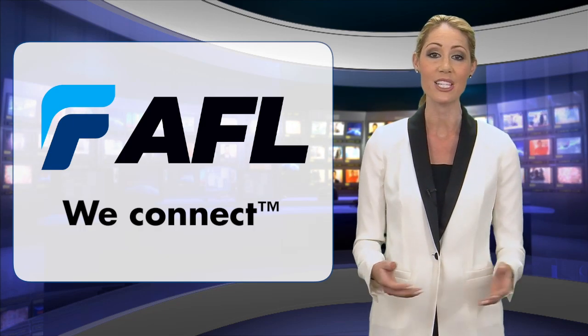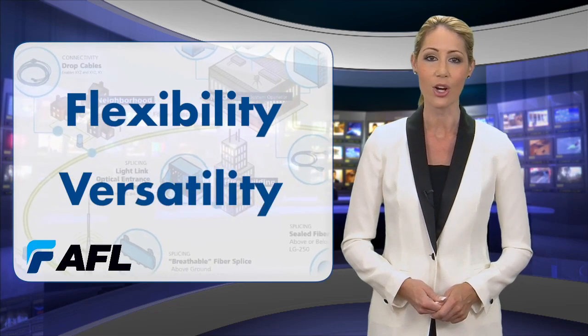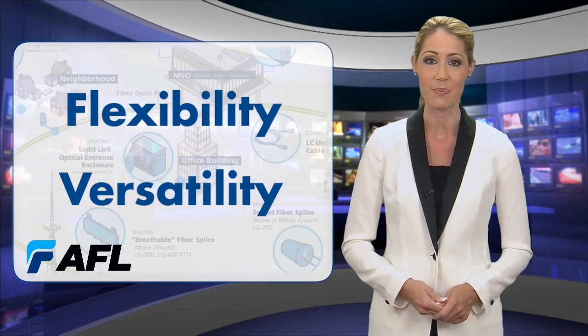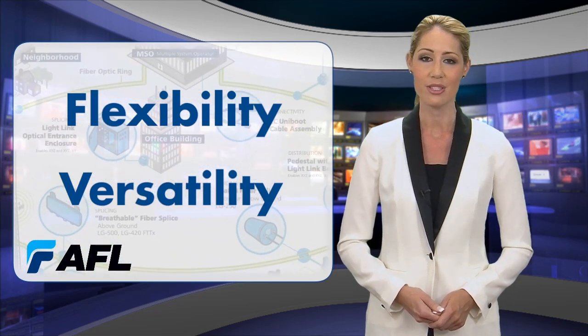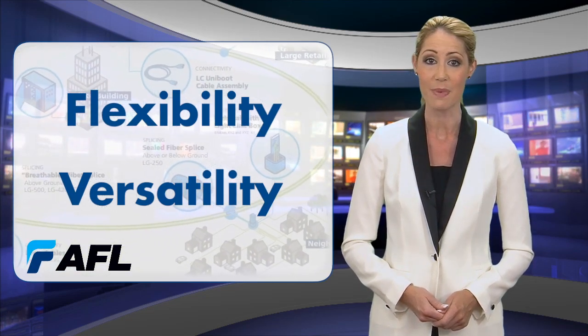As broadband networks expand into new and uncharted territory, flexibility and versatility are key to building a future-proof system. At AFL, 30 years of industry experience has led to building custom solutions that allow for expansion.